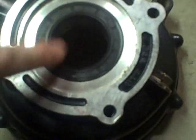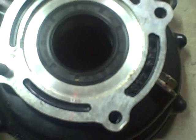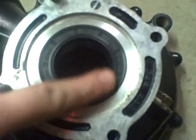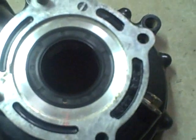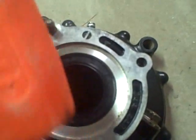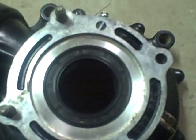I just finished installing the new outboard seal in this half of the differential — the rear diff — and that just pushes in pretty easily. I use a dead blow mallet and just lightly tap around the perimeter to get it in, and so that's all set.